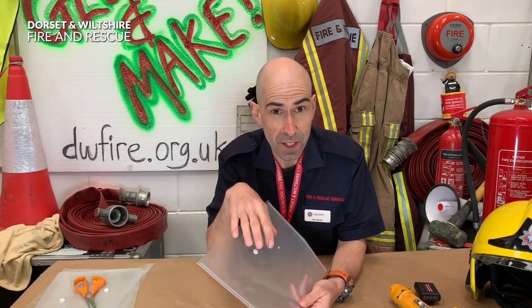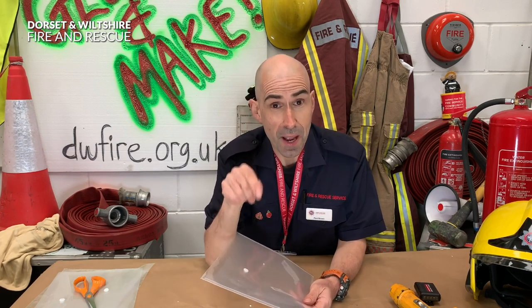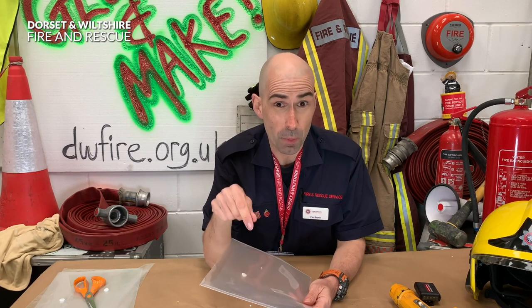For the next part, what we've got to do is draw things on the back of the... Can you hear that sound? That means someone needs our help and we've got a shout.